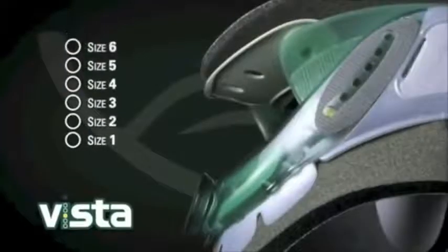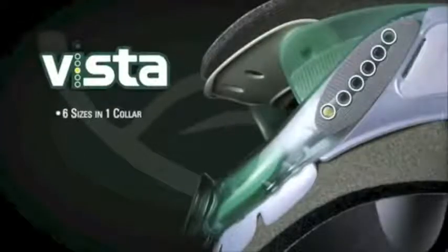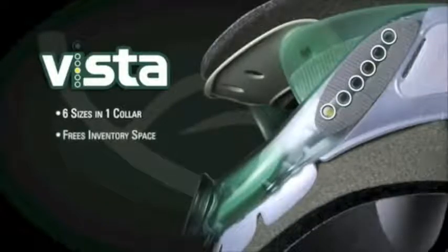By incorporating six sizes into one collar, the Vista eliminates the cost of storing multiple sizes, freeing up valuable inventory space and eliminating SKUs.